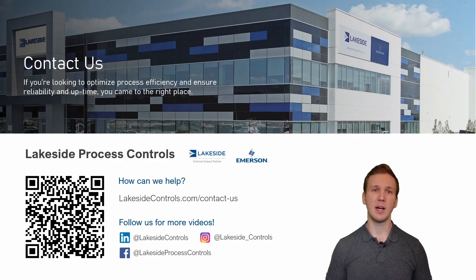Should you have any questions about Rosemount's non-contacting radars or any of our other products, please reach out to us using the QR code on screen. Thanks everybody, have a great day.